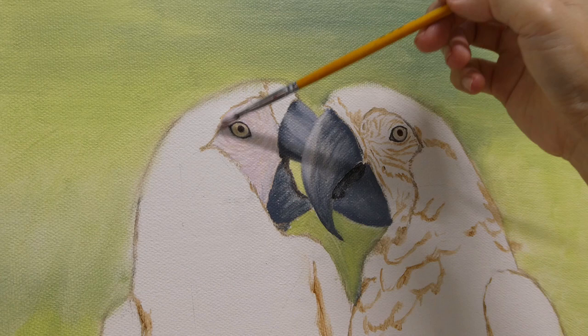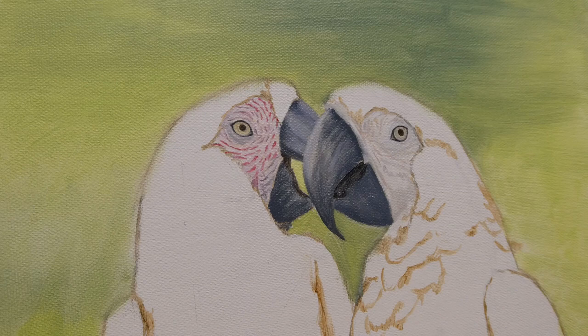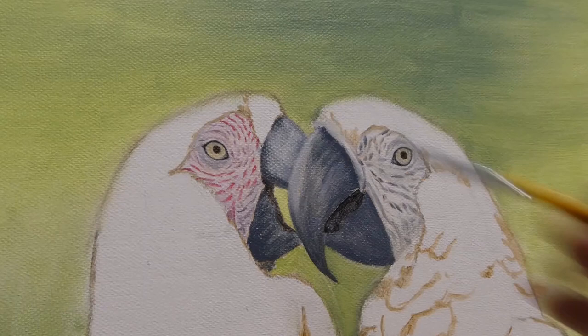Then the face — I find the base color of their faces, paint that in, and then add in the individual feathers. Here I just remembered I'm supposed to paint the big ivory color instead of black for the macaw on the left.